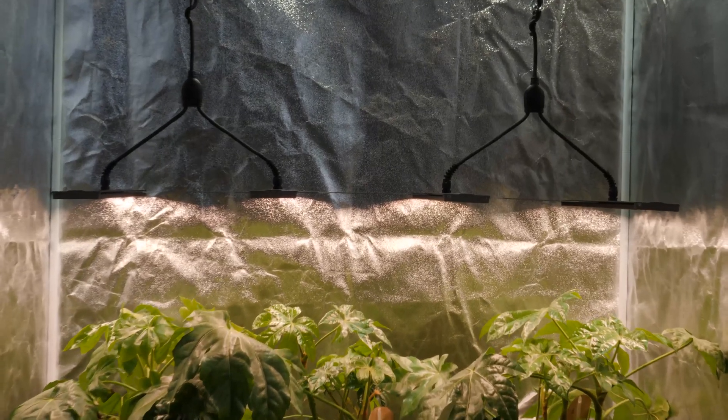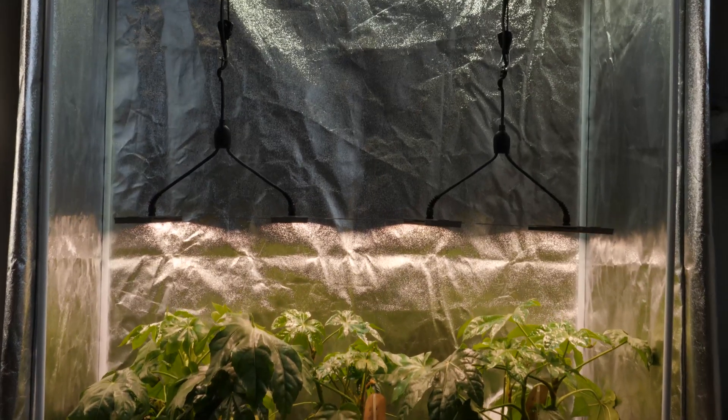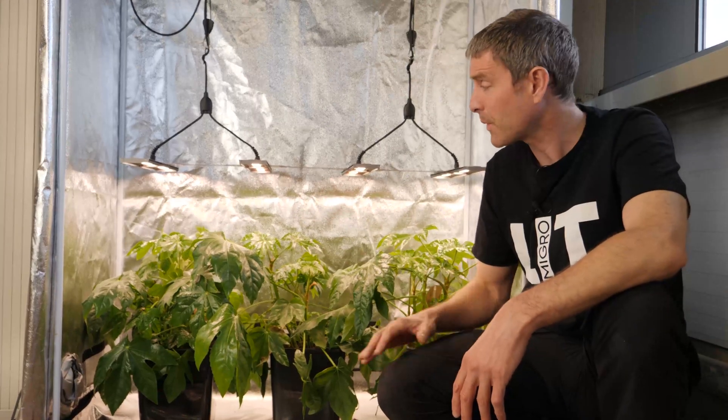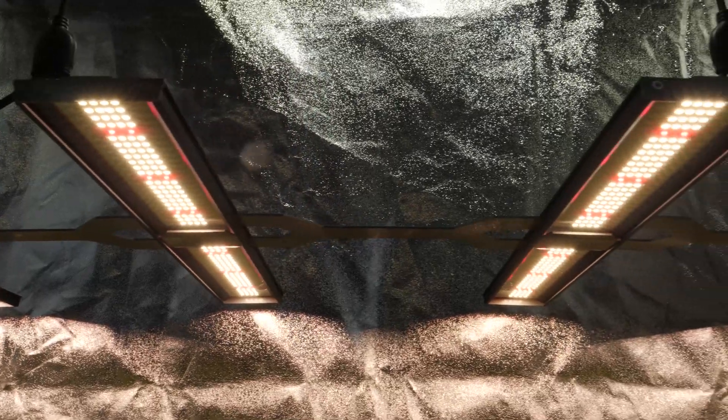Hi guys, I've got a long overdue update on the Array series — nearly a year now. We brought out the Pro some time ago. The Pro has the same spectrum, it's got 50% more LEDs, with the white 3.5K color temperature and Osram reds mixed together, which gives it an increase in efficiency.